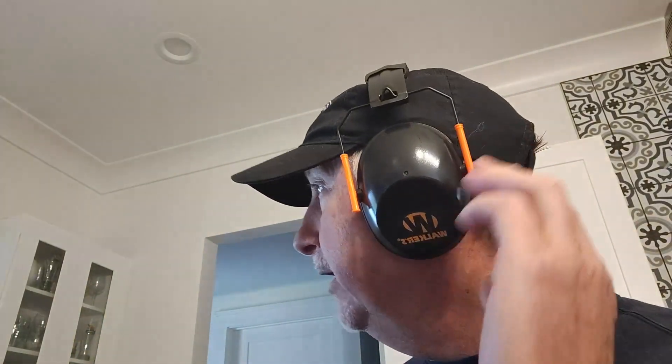Now I have them on, and you can see what they look like. They're not very big — very slim and compact compared to my other earmuffs. They feel really good; there's just the right amount of tension. I think I could wear these for hours on end if I had to. They do fit over my hat just fine, I feel very comfortable, and they are definitely reducing the noise a lot. So I'm going to recommend them.